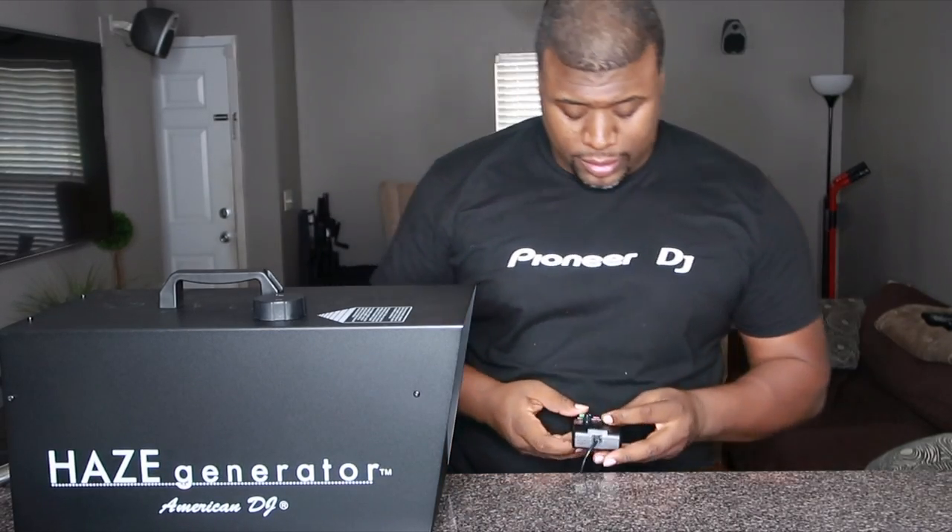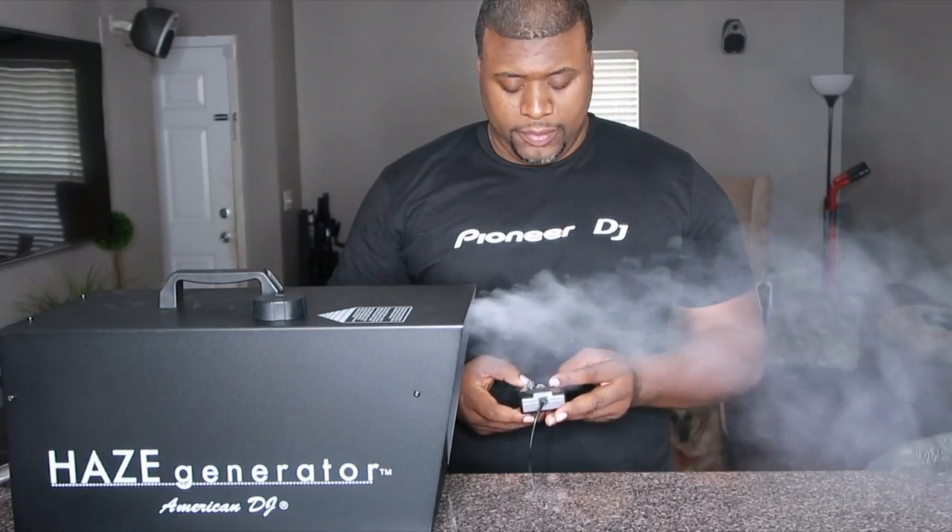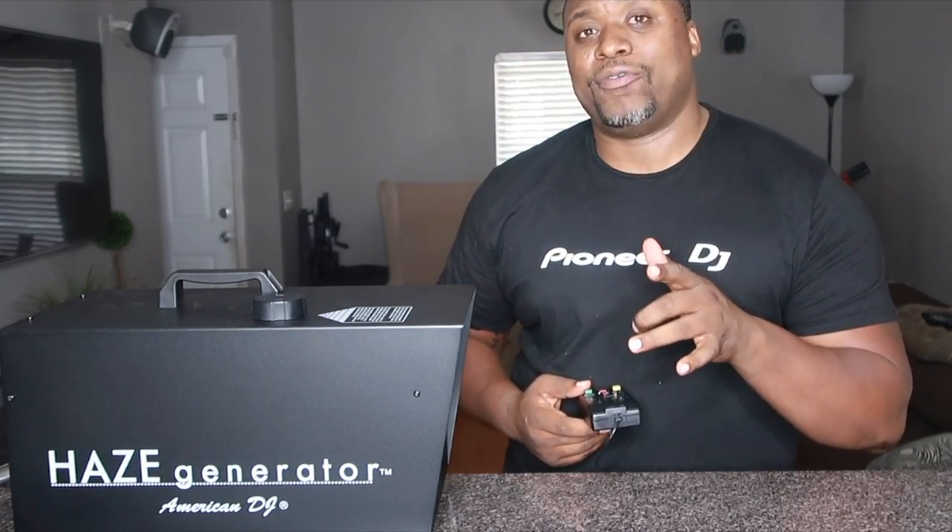To get things going, press the red remote on/off button, which tells the unit we're using the remote to control how much haze comes out. Then use the green button to manually release haze at your will. Here's a small dose. Be careful though — these machines can be a little sensitive to fire alarms, so make sure you call your venue ahead of time to confirm that haze is allowed. If they do allow it, boy, watch out.